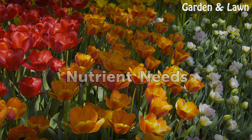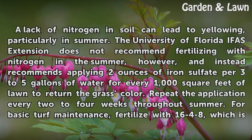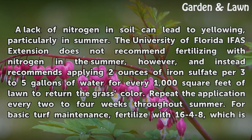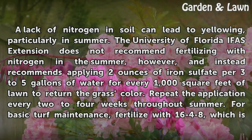Nutrient Needs: A lack of nitrogen in soil can lead to yellowing, particularly in summer. The University of Florida IFAS Extension does not recommend fertilizing with nitrogen in the summer, however, and instead recommends applying 2 ounces of iron sulfate per 3 to 5 gallons of water for every 1,000 square feet of lawn to restore grass color. Repeat the application every 2 to 4 weeks throughout summer.